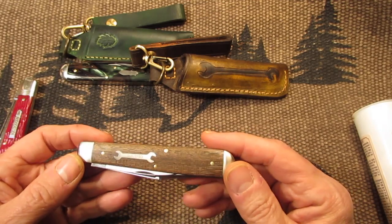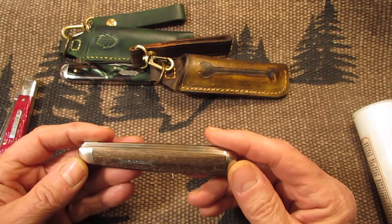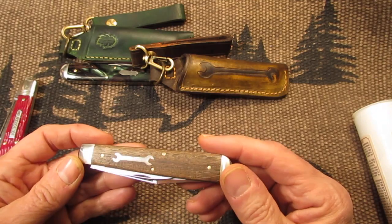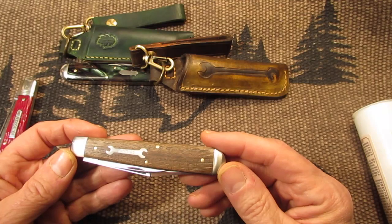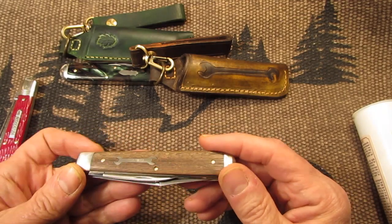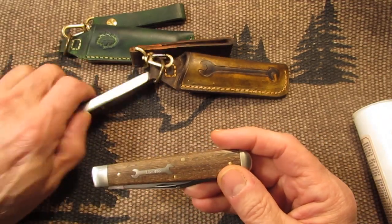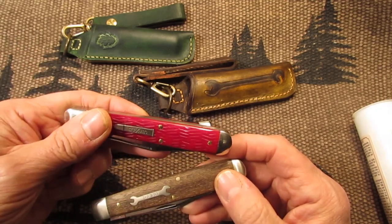These are expensive — they go for $146 to $180, $200. So these are not shelf queens; these should be used. It makes no sense having a knife that costs $180 or $200 sitting on a shelf or in a drawer just to look at. In my opinion, these type of knives should be used. This one will be used, the Hummingbird Acrylic will be used, and the Ben Hogan will be used.